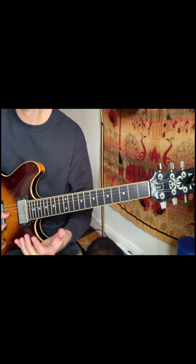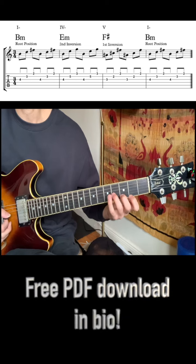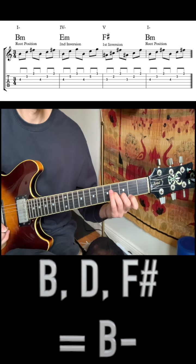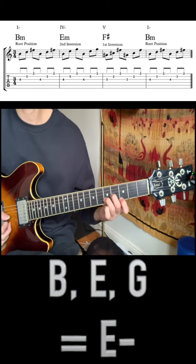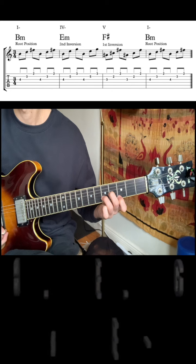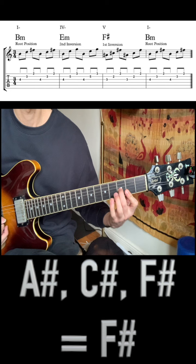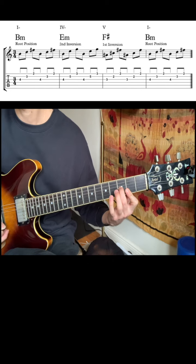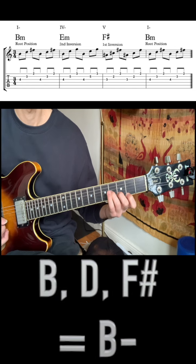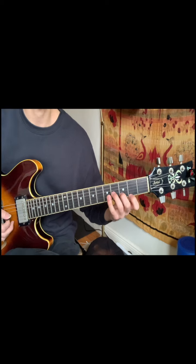We're going to start with our first chord. B minor is our one chord. We're actually going to do this in root position first — our B minor triad. We're going to go to E minor for our four chord, which is going to be in second inversion. And then for our five chord, F sharp is going to be in first inversion. Back to our one chord, B minor, in root position. This gives some really, really smooth voice leading. Let's listen to it more in context.